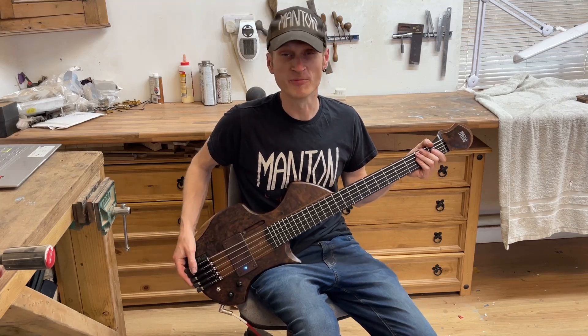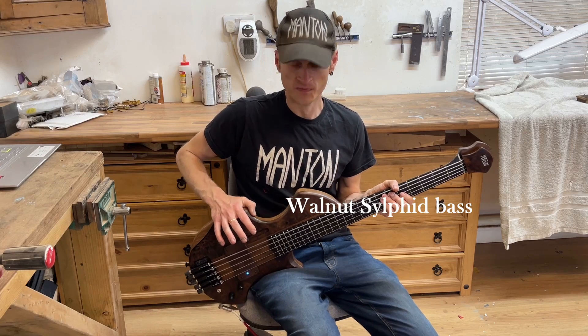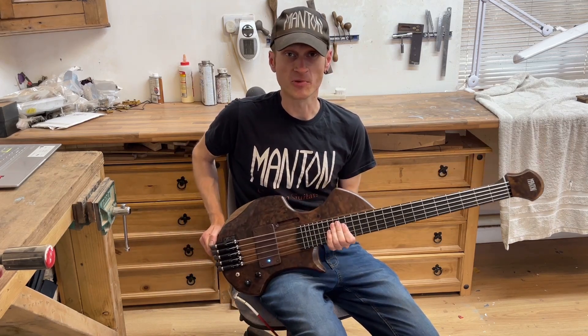Hi there! Today we're going to be checking out a bass for my model range. This is actually a commissioned instrument which is due to be picked up very soon, but I just wanted to get a video in before it goes, because it's got some interesting features which I think you all might like.